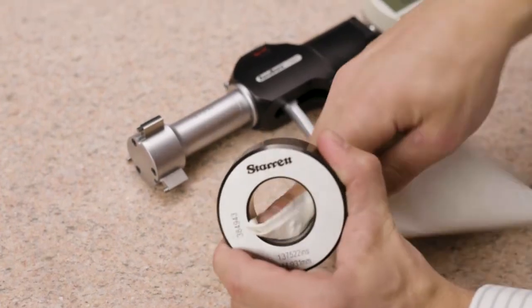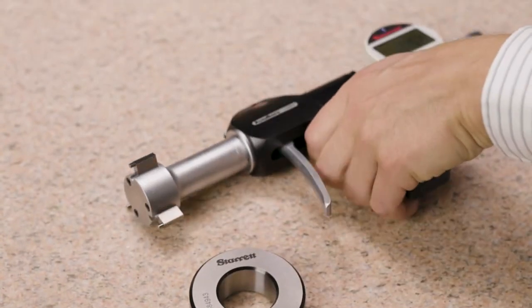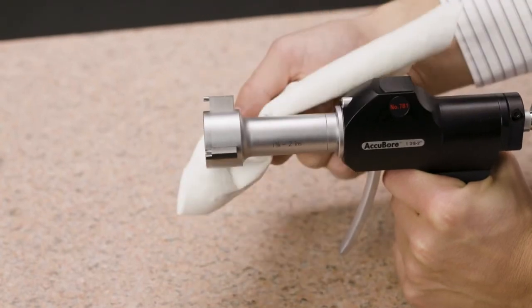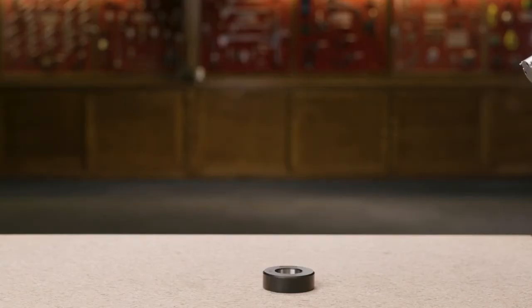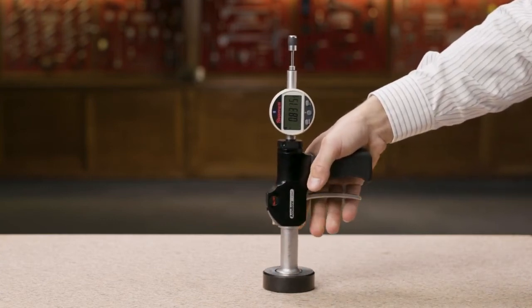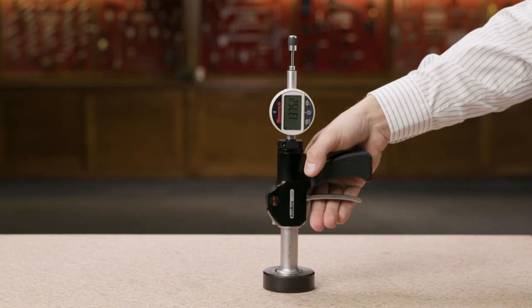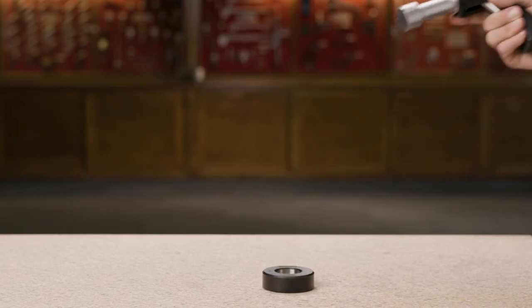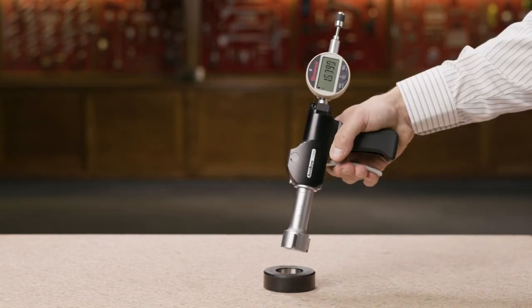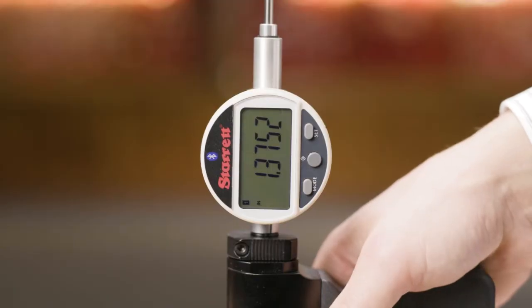Then press the mode button to save. Now we will utilize the setting ring to apply our preset value to the gauge. To reduce error, first clean the inside surfaces of the ring and the gauge contact points. Insert the gauge into the setting ring and carefully release the trigger. Press SET — the preset value 1.37522 will appear in the display. The gauge is now mastered to the calibrated setting ring. To verify, reinsert the gauge into the ring and measure. The display reads 1.37522, so we are ready to proceed.